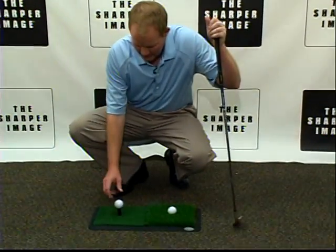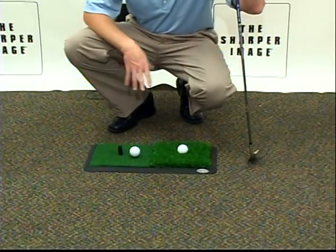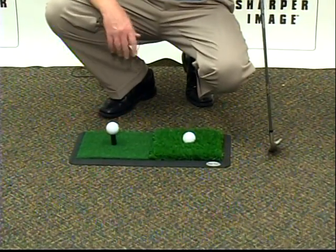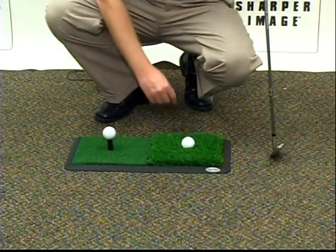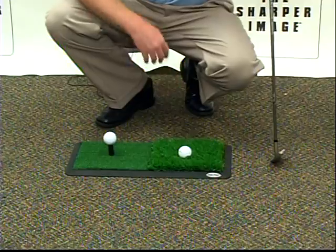So let's take a look here. You've got a side here to put your golf ball so that you can improve your shots out of the fairway. You can utilize the tee to improve your tee shots. And then over here, you can put your ball in the rough and you can practice your shots out of the rough. It's the dual turf mat.